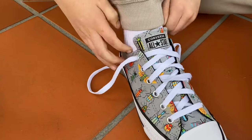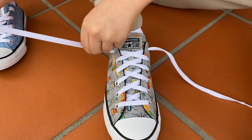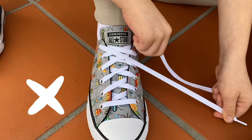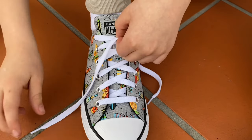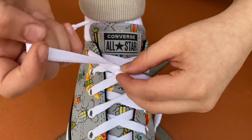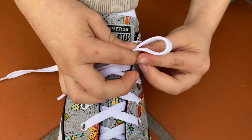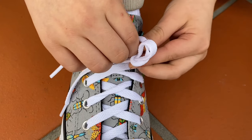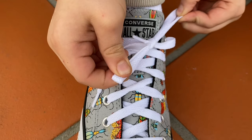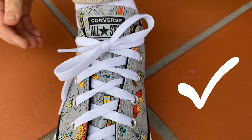Now, I'm going to do the other one. Once again, I'm going to pull the laces tight. I'm going to make an X with my laces. I'm going to pinch the middle of my X. I'm going to grab one of the laces and pass it under the X. Now, I'm going to make my bunny ear. I'm going to wrap the other lace around the bunny ear to make a knot. Done!